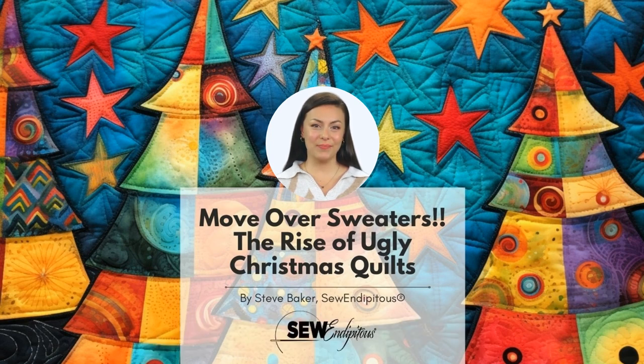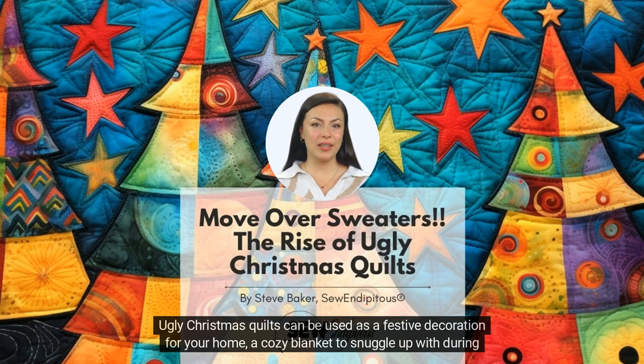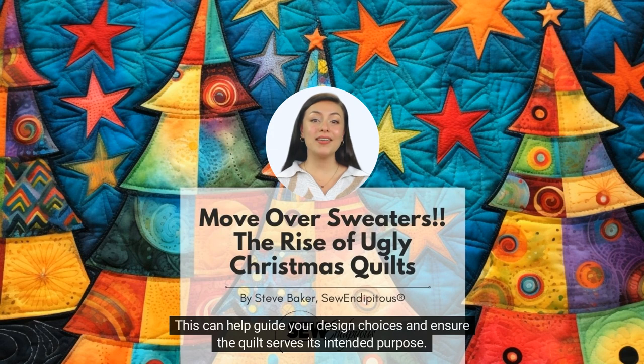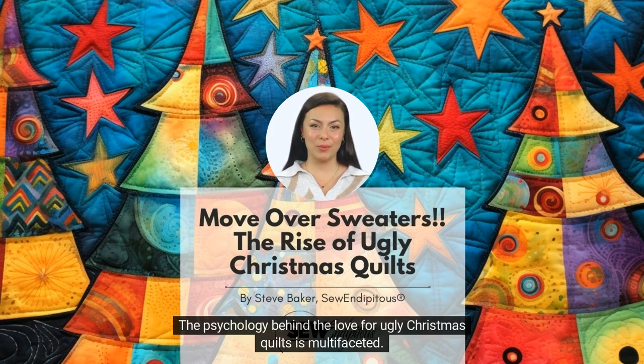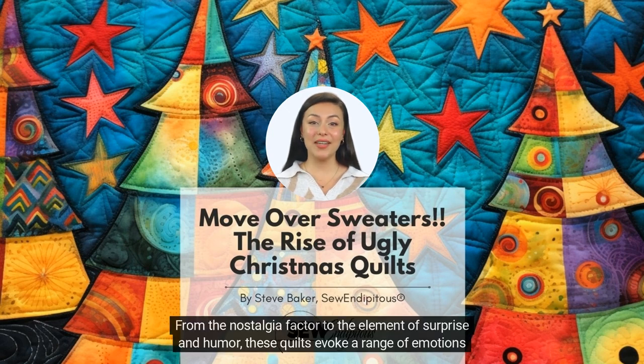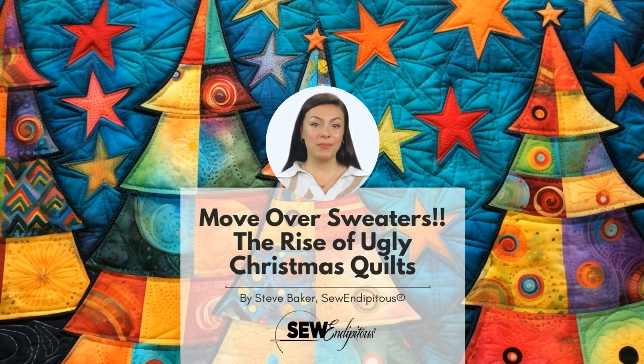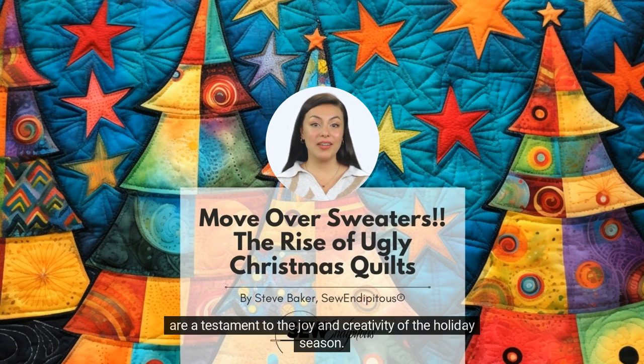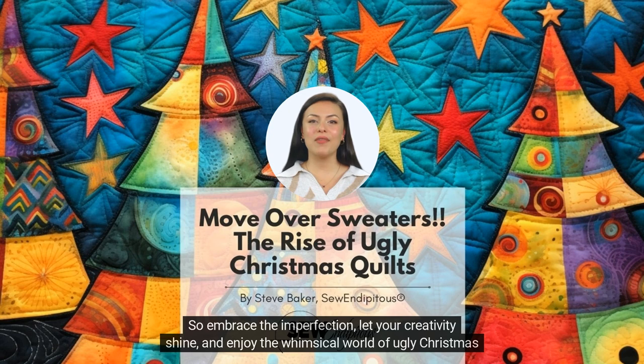Another consideration is the intended purpose of the quilt. Ugly Christmas quilts can be used as a festive decoration for your home, a cozy blanket to snuggle up with during the holiday season, or even a thoughtful gift for a loved one. It's important to consider how the quilt will be used and who will enjoy it. The psychology behind the love for ugly Christmas quilts is multifaceted. From the nostalgia factor to the element of surprise and humor, these quilts evoke a range of emotions and create a unique and festive atmosphere. So embrace the imperfection, let your creativity shine, and enjoy the whimsical world of ugly Christmas quilts.